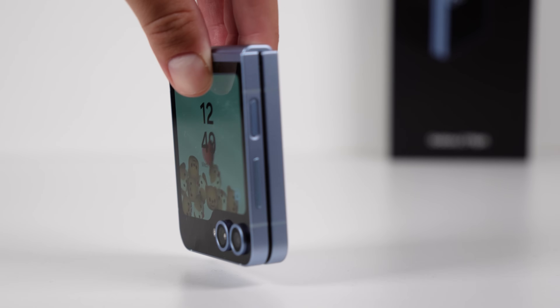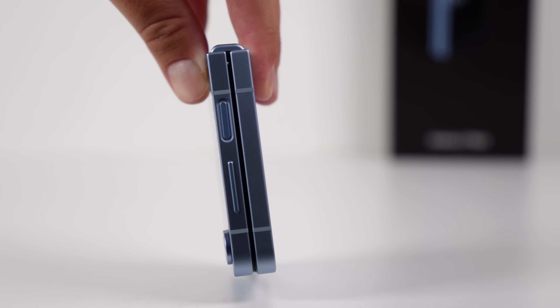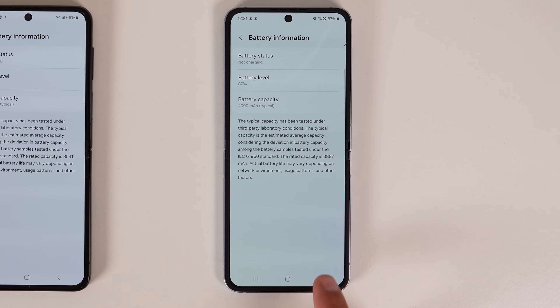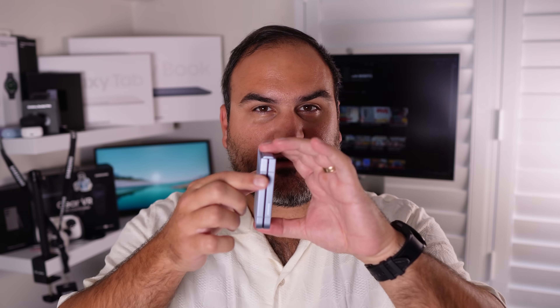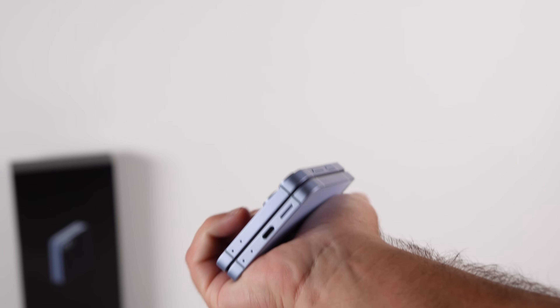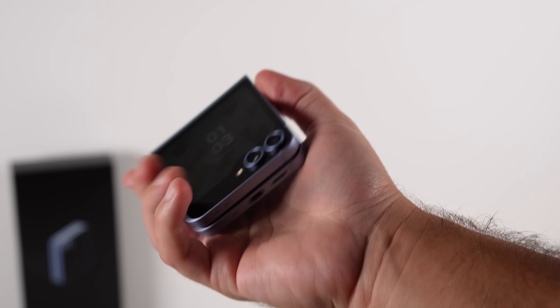Starting with the hardware, there are some obvious things they want you to know that people have been talking about — things like the Snapdragon 8 Gen 3 for Galaxy, the massive 4,000 mAh battery, and the vapor chamber. Everyone's been making a big deal about how Samsung fit a vapor chamber inside this tiny space. And when you consider it's also bigger than the S23 Ultra's, that's a good job.